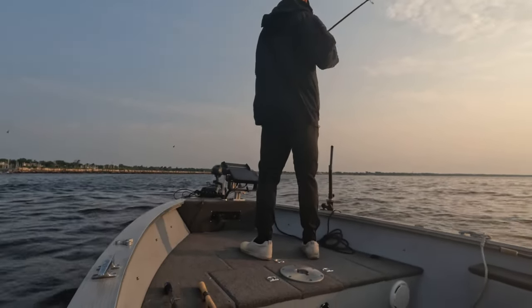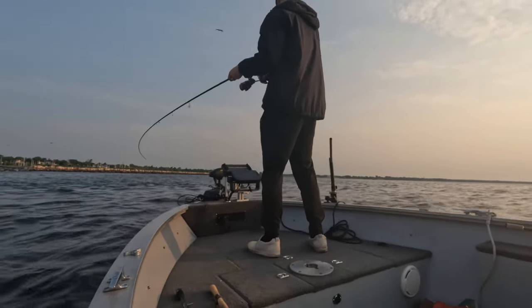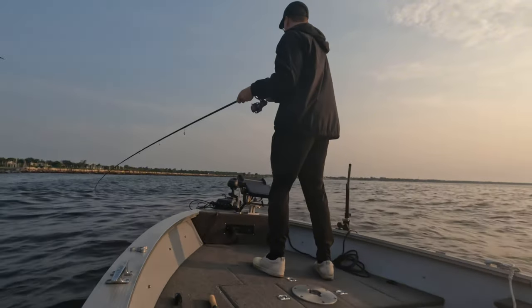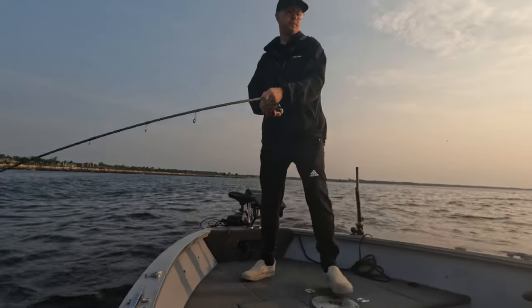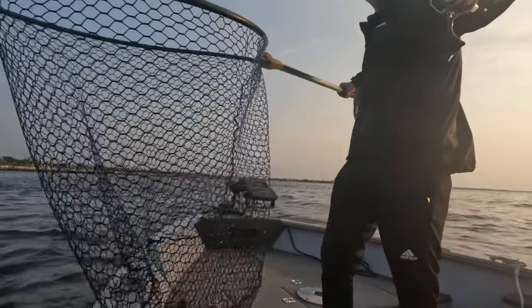When you're fishing around smallmouth that are baitfish oriented, whether it be alewife or whatever kind of baitfish you have in your body of water, I think it's super important to make sure you're keeping that bait above their head, not right in their face. Those fish are used to looking up to look for the schools of baitfish, and keeping that bait just two, three feet above them makes a big difference.